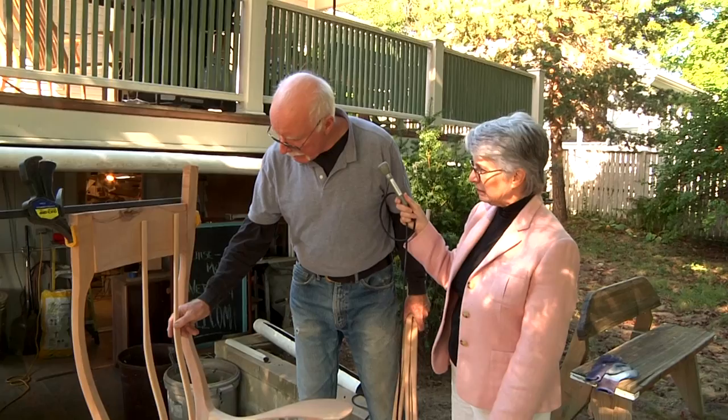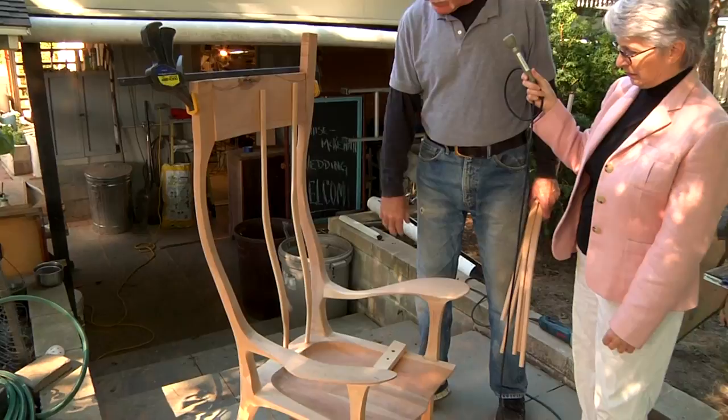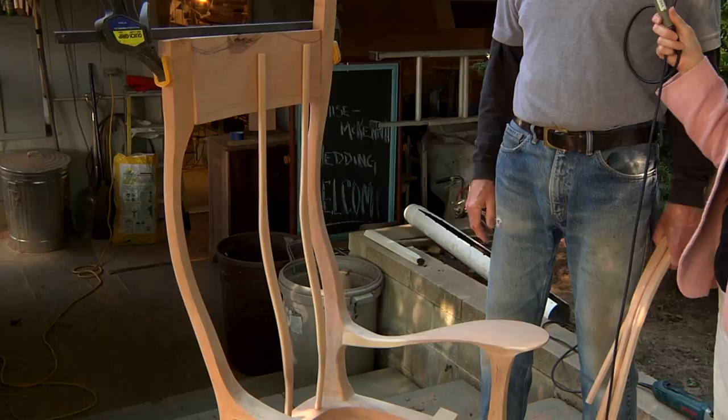There'll be seven of them across, and Suzanne can testify to the fact that they give you good back support right at the spot where you need it. Let me just interrupt here to say that when you sit in this chair, your first reaction is — I never knew a chair could be this comfortable. I've sat in several of the chairs that Steve made, and every one of them has just been really nice.